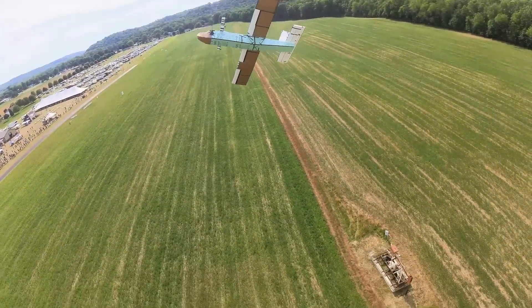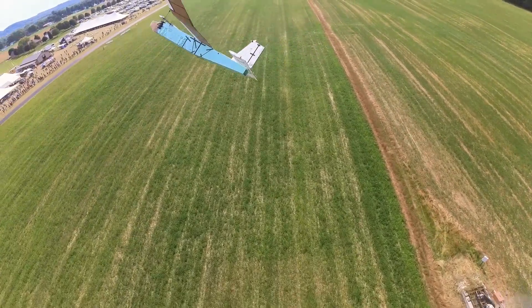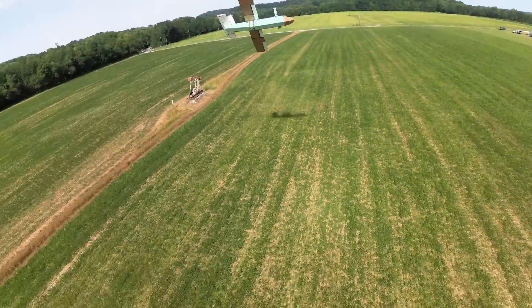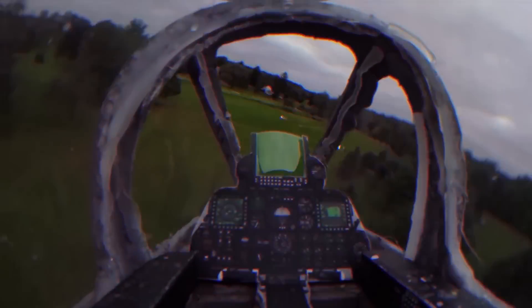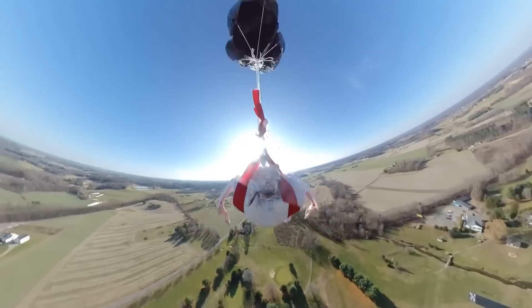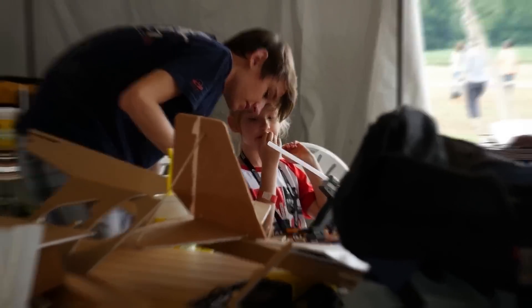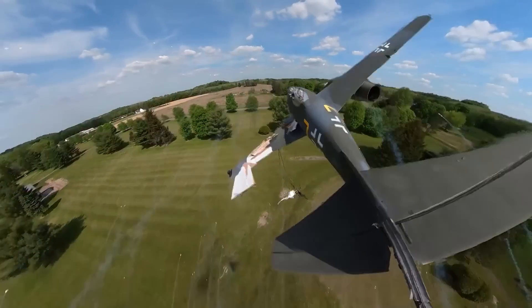Hang on. It's okay. We're sliding again. More power. More power. Hang on. No, no, no. Oh my gosh, guys. This is incredible.